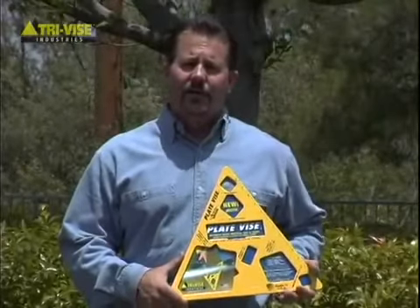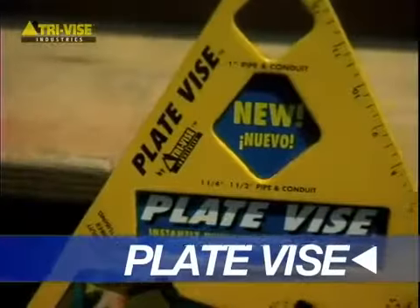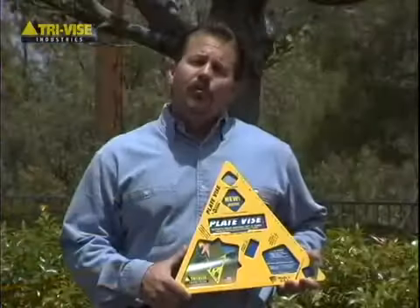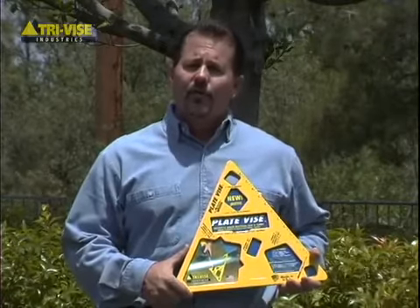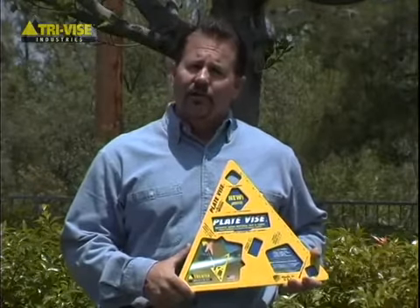Hi, my name is Dave and I'd like to introduce you to a revolutionary new product called the plate vise. The plate vise is manufactured in the USA and used by construction and maintenance trades, handymen, and the home do-it-yourselfer. The plate vise is often referred to as a third hand. Let's take a look at how the plate vise works.